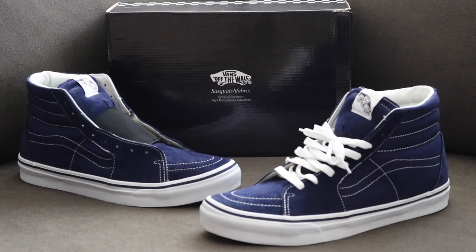Hey everybody on YouTube, back with another sneaker video. Today I'll be giving you a quick look at my latest pickup which is — now bear with me, it is a mouthful — the Sasquatch Fabrics Times Vans Originals Skate High Oriental Skate.